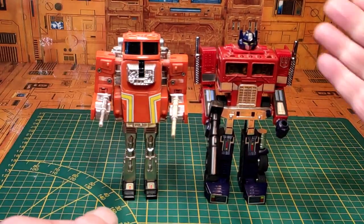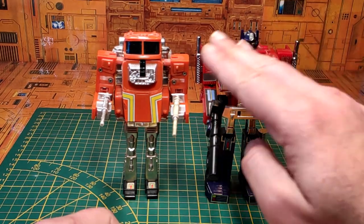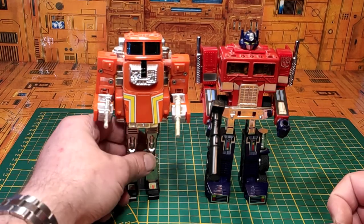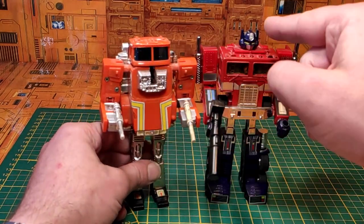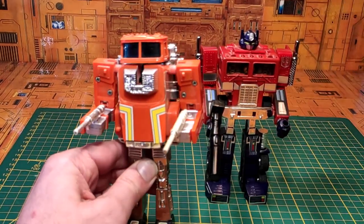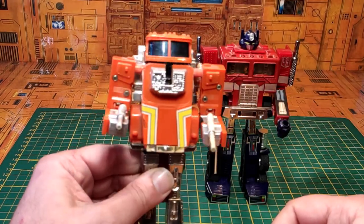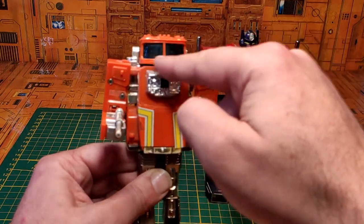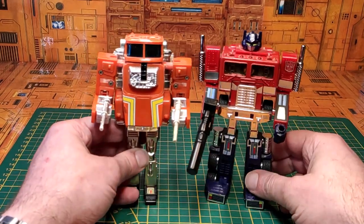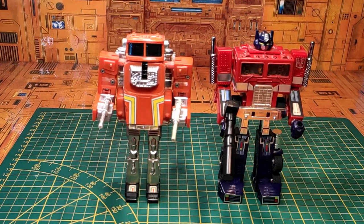Petit comparatif de notre Stex aux côtés d'Optimus Prime en mode robot. L'Optimus Prime est juste superbe pour l'époque, Stex est un peu plus quelconque. Ce qui pêche, c'est le fait qu'il n'ait pas de tête à proprement parler, puisque la tête c'est la cabine. On pouvait imaginer que des humains prenaient les commandes du robot. Les deux vitres avant peuvent aussi donner l'illusion de deux énormes yeux. Ces deux personnages et véhicules restent cultes.